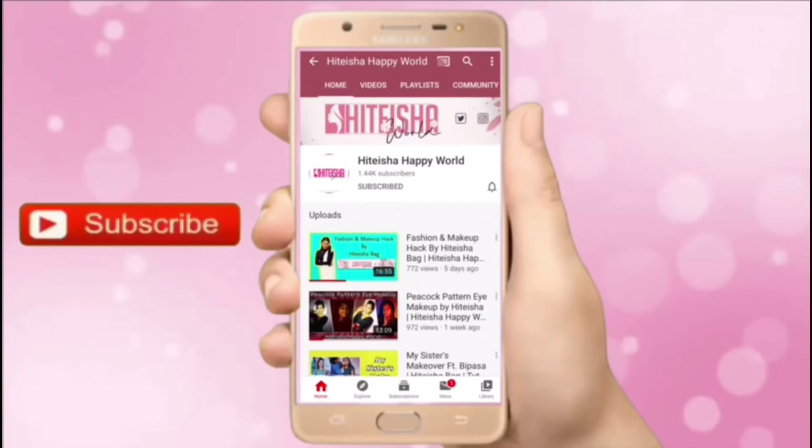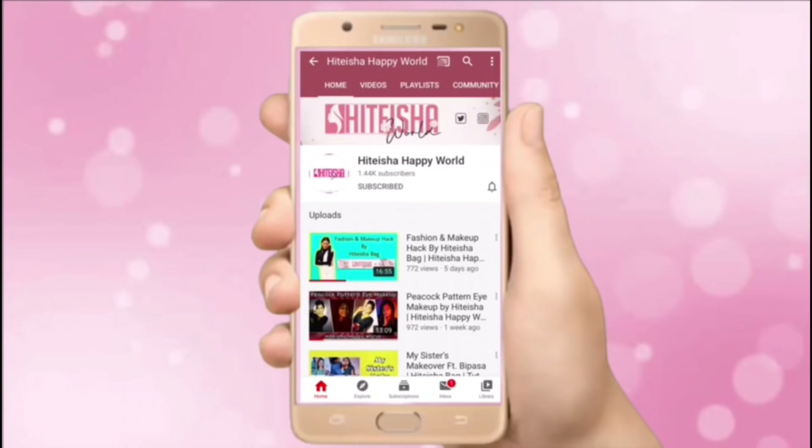Press the bell icon on the YouTube app and never miss another update. Hey guys, welcome back to my channel and thank you so much for watching. Today's recipe is Dahi Chicken. Dahi Chicken is my favorite — I have experimented and it has been very tasty.